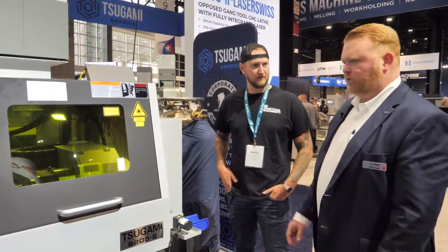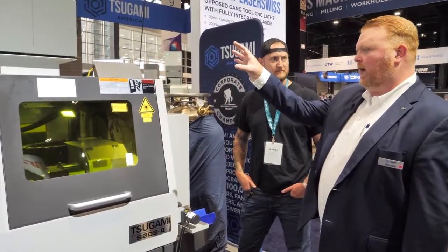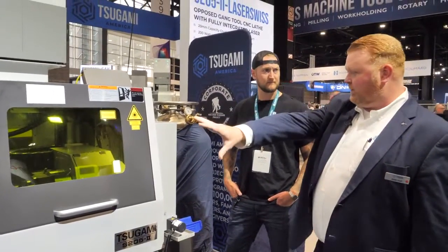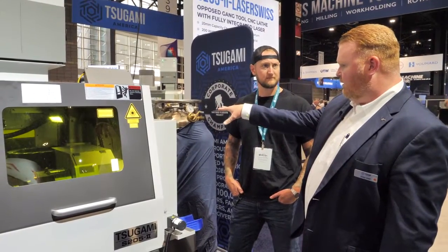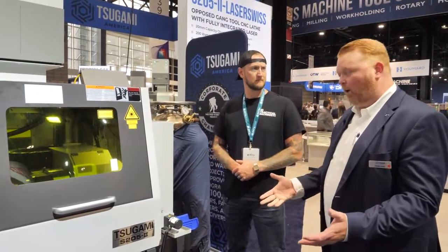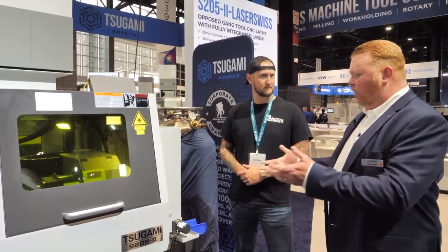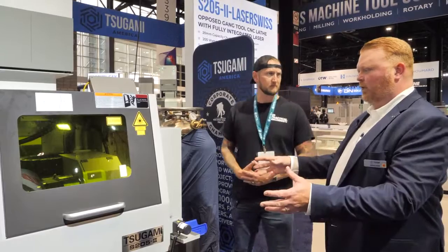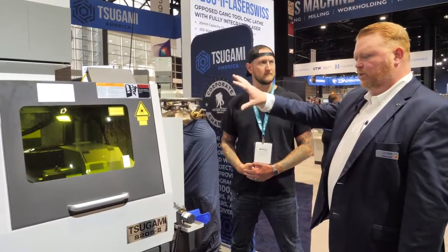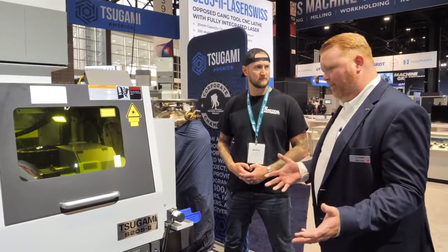All in the same spot. We've fully integrated the laser cutter and power supply, with proprietary technology that allows us to adjust the focal length from within the CNC program. We can use differential gases — switching between two different gases and adjusting the pressure on the fly from the part program — giving us ultimate control over the cutting process. With all the guarding and glass on the machine, this is a Class 1 laser product, no more dangerous to operators than the copy machine in the front office.